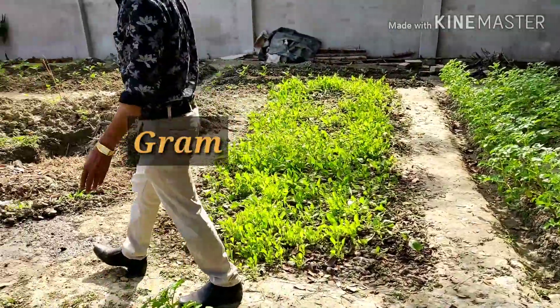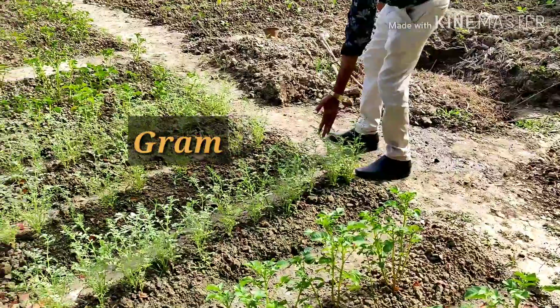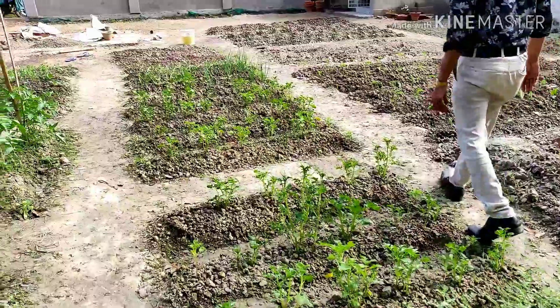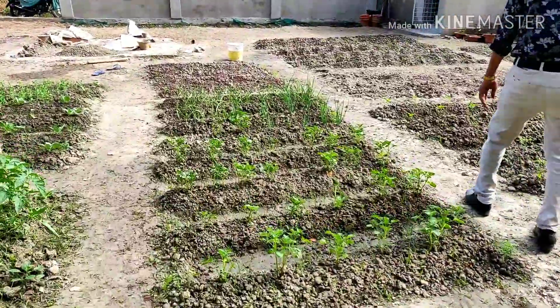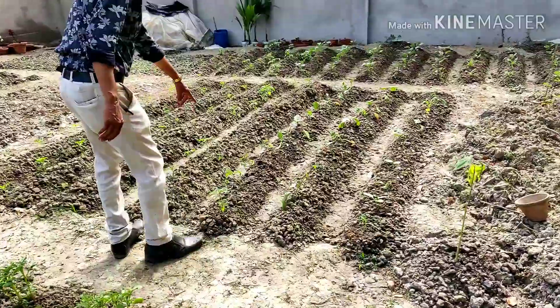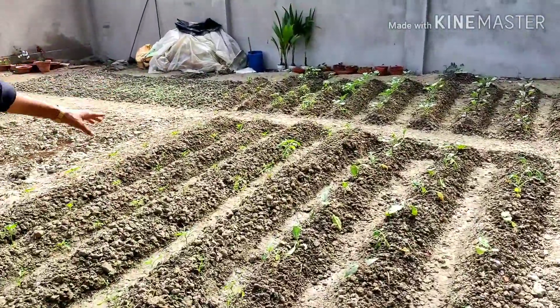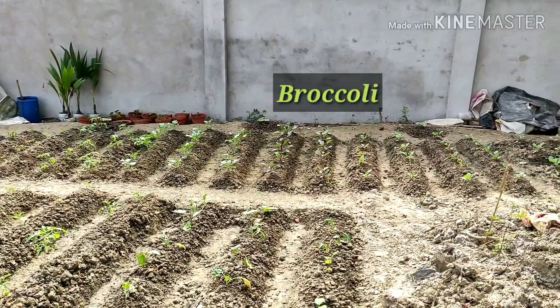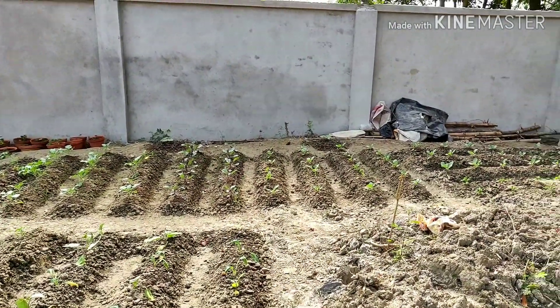And here are all our chilies. And here are lots of tomatoes and brinjal — varieties of tomatoes and brinjals are here. And behind all are broccoli, some violet colored cabbage, and behind all cauliflower.